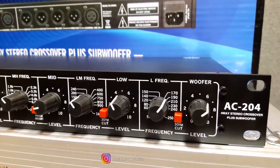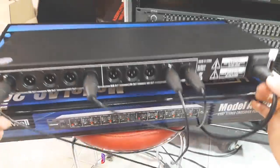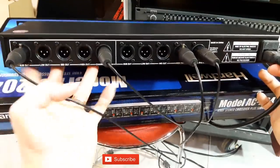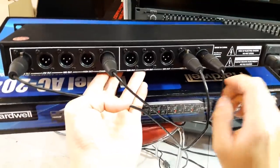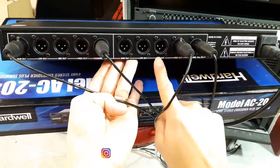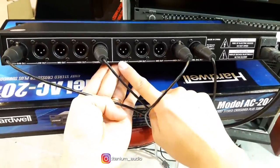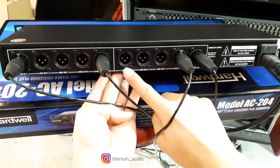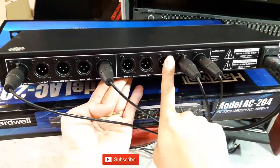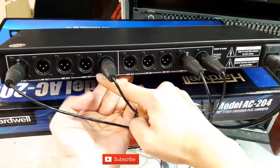Jadi crossover ini 4-way stereo. Ini belakangnya crossover. Crossover 4-way, jadi disini ada High, Mid, Low, dan Subout. Jadi lengkap sekali untuk crossover ini karena dia sudah 4-way. Barisan sini channel 1 dan barisan sini channel yang kedua.